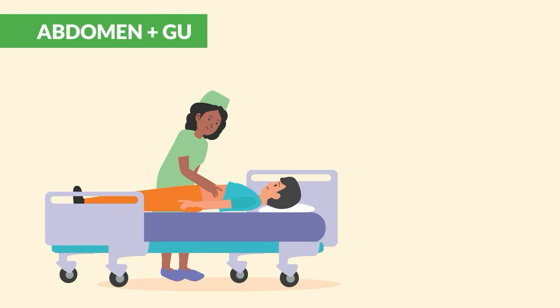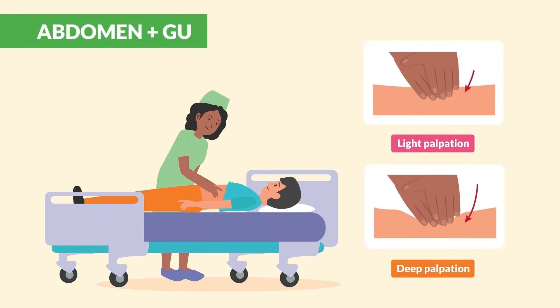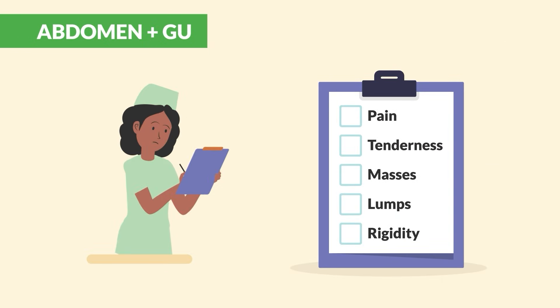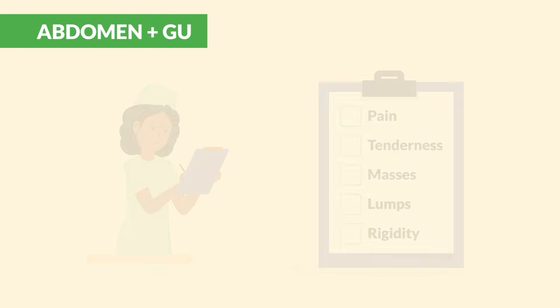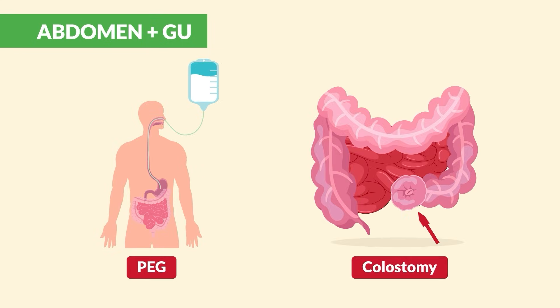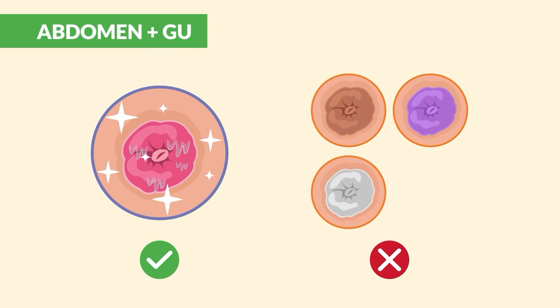Then move on to palpation — use light palpation first, then deep. Note any pain or tenderness, masses or lumps, or rigidity. Also be on the lookout for a PEG or colostomy bag. Colostomy stomas should be pink and moist — never dusky, purple, gray, or blue.